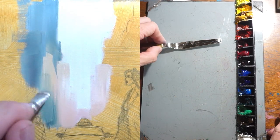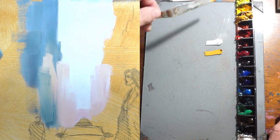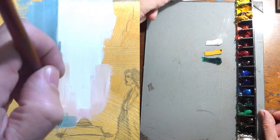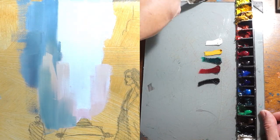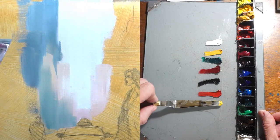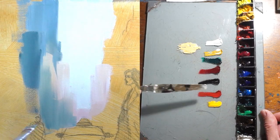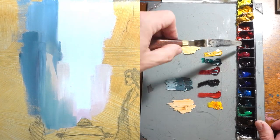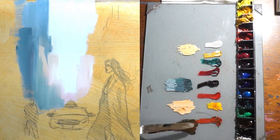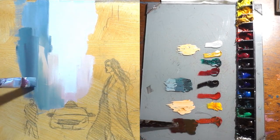The colors that we are going to be using are titanium white, yellow ochre, viridian green, alizarin red, ivory black, cadmium red, cadmium yellow, and indian red. We're going to also use a variety of brushes to create textures and give the buildings a weathered look, reflecting the wear and tear of New York City.